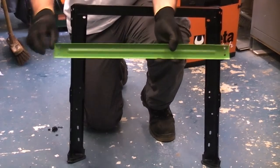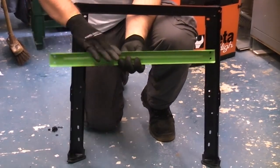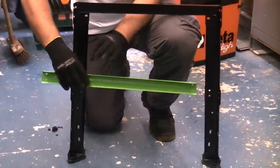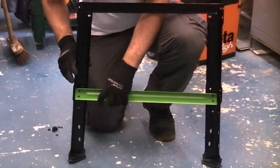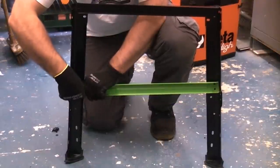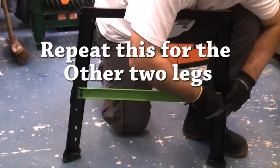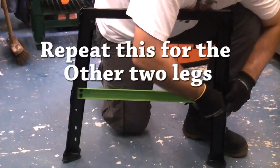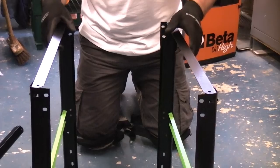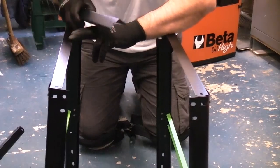I'm now going to fit the long cross piece. That goes in that way up — it's easy to get this the correct way. The thick side should be facing upwards, and that goes just in the centre there. We're now going to take the two sets of legs and make this into a table using the smaller cross pieces.